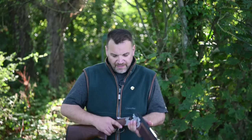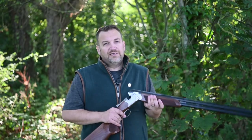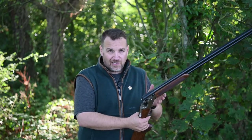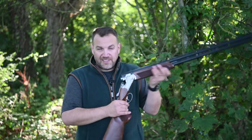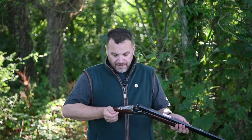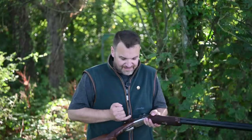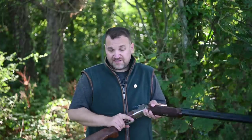To summarize: I think Beretta have really stolen a march here. They've done a great job bringing something out in the three-grand mid-market that is going to dominate. I think Browning have something to worry about and you're going to see a lot of these on clay grounds in the coming year. It's a genuinely lovely gun to shoot. I have no reservations — the only thing I don't like is that square motif on the action, which is really neither here nor there.